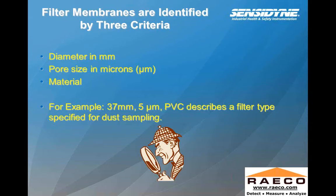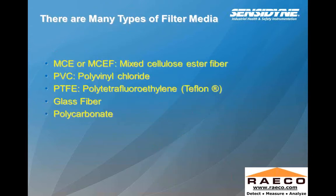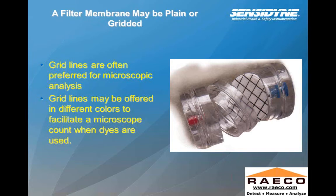Filter membranes are identified by three criteria: the diameter in millimeters, the pore size in microns, and the material. For example, 37 millimeters, five microns, PVC describes the filter type specified for dust sampling — this is typically the cassette you would normally use for that type of sampling, as defined in the NIOSH method. The many types of filter media include MCE or MCEF (mixed cellulose ester fiber), PVC (polyvinyl chloride), PTFE (polytetrafluoroethylene, or Teflon), glass fiber, and polycarbonate.